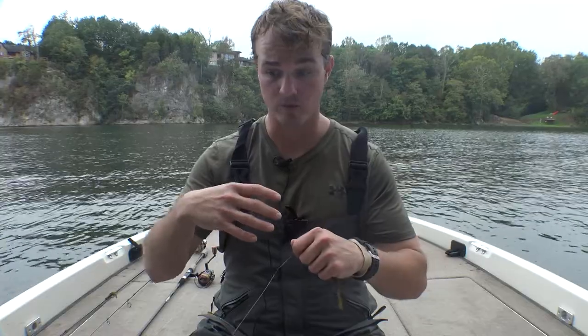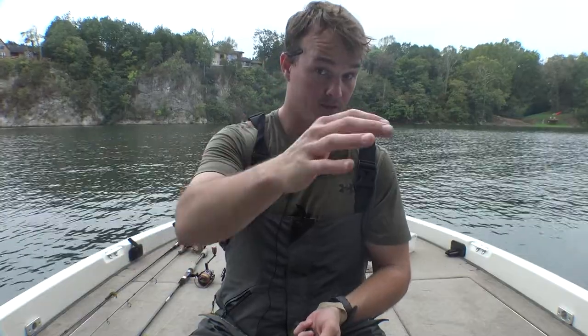Everyone knows the Texas rig — it's one of those first ones that you learn when you're younger. So before I get into the why I fish it and when I fish it, let's break down the gear.